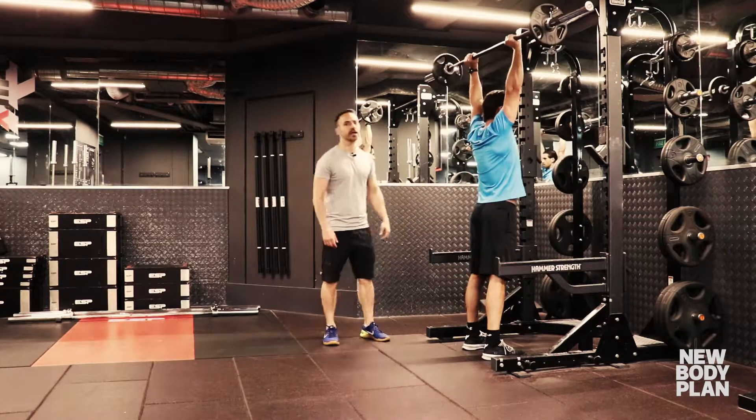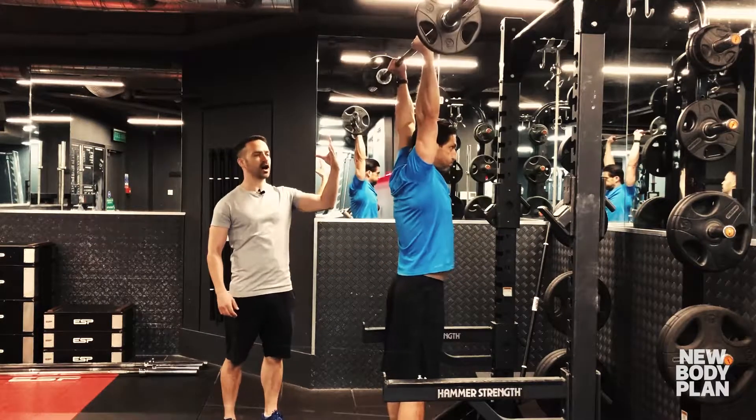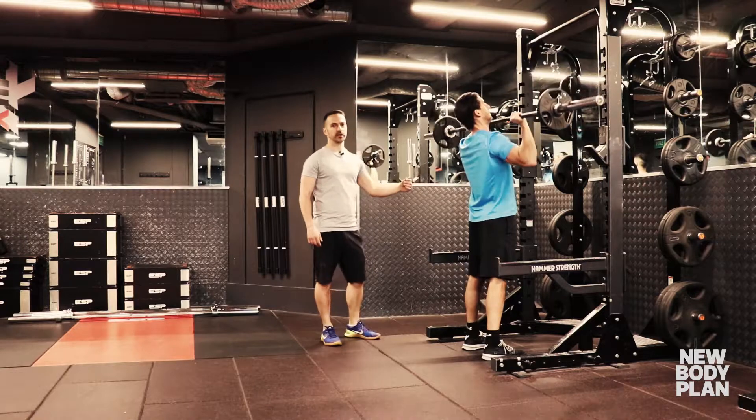Contract your core, squeeze the glutes, then lower into maybe a quarter squat before powerfully pressing up and straightening your arms fully at the top of the move.